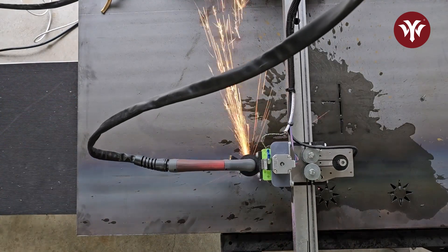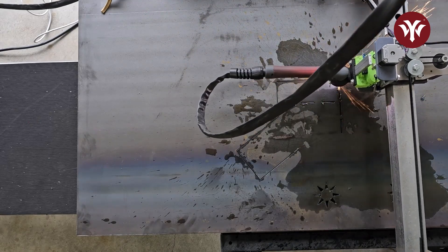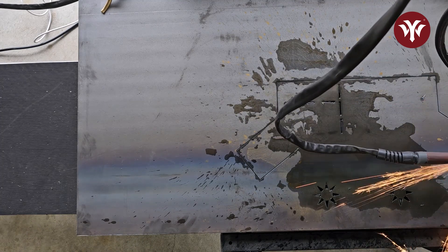The reason I went with 3/16th inch steel is because I wanted something stable — so when my buddy is using this, it would be stable enough to hold a pot of water or whatever he's cooking.